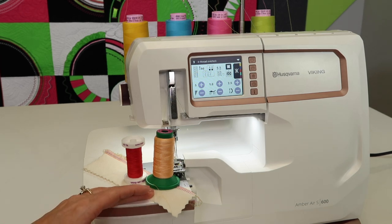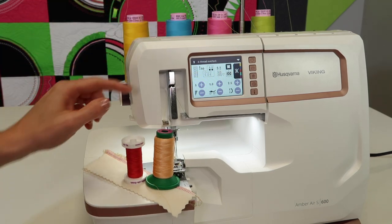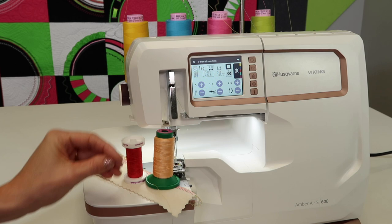Keep in mind, speaking of bobbins — just wind those bobbins on your sewing machine, put them on the back here, and use them in your needle positions. They don't take up a lot of thread.